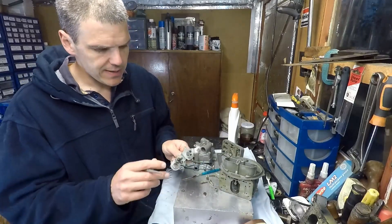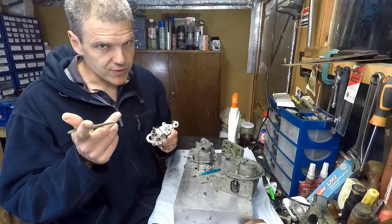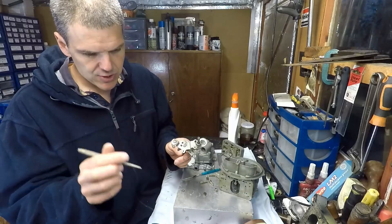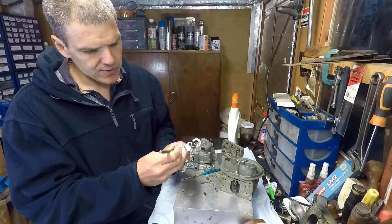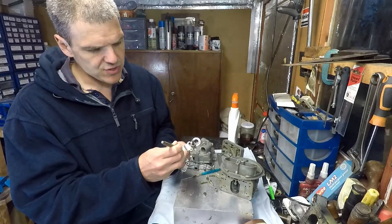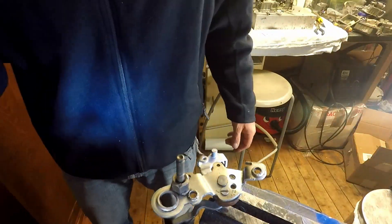Before I do that, I need to address the floppage of the throttle lever. The way I'm going to do it — I'll show you close up — is I'm going to take this punch and punch small indentations into the edge of the metal in order to expand it.